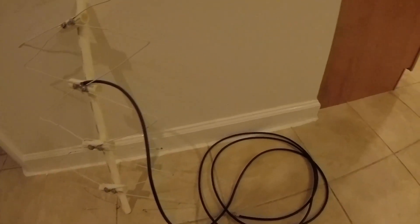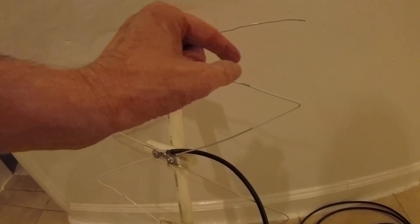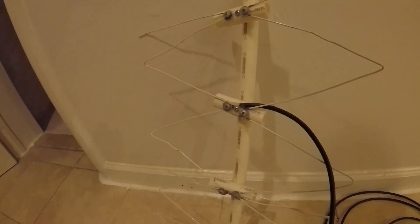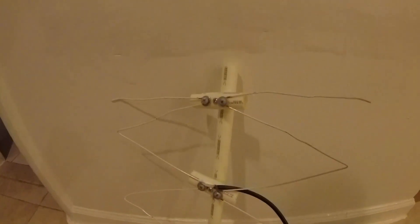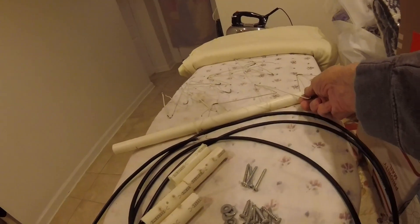Here it is all together. As you can see, the wire that goes into the TV gets connected here. These are seven inches, this is 14 or 14 and a half inches, and these are three inches by four inches. This is what it looks like complete, so let's build this from scratch.